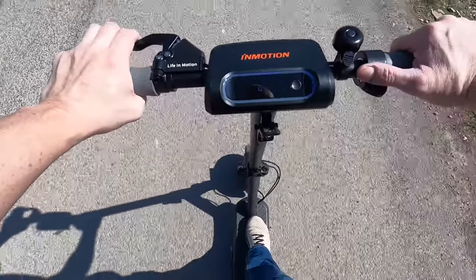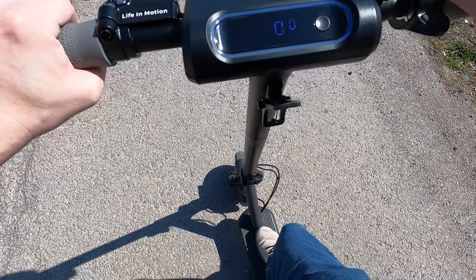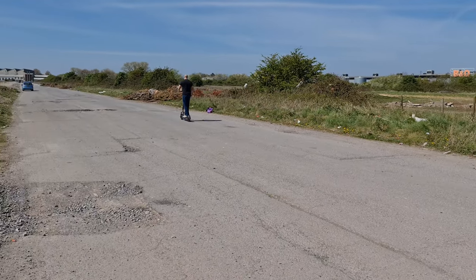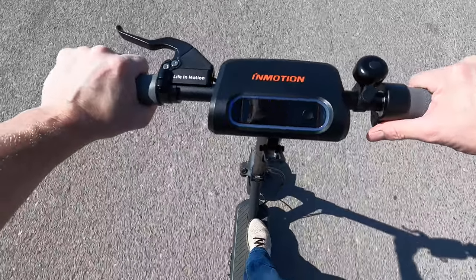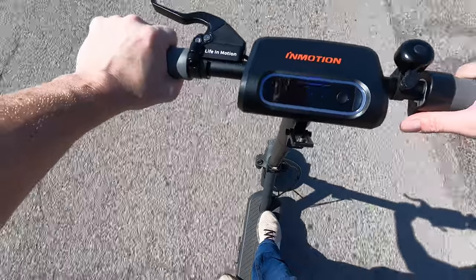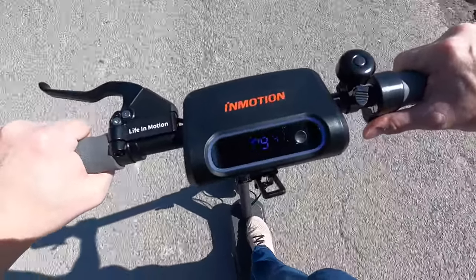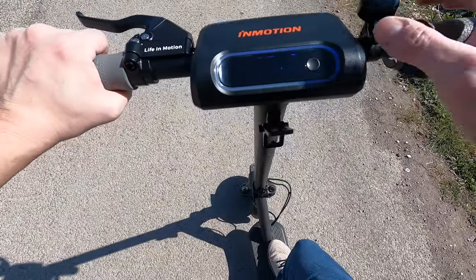Coming to a stop and switching up to the next mode with a double press. Instantly it's picking up a lot quicker, topping out at about 24 kilometers per hour. The road's quite bumpy but the suspension is doing a great job — nice and smooth. The brakes feel real nice too.